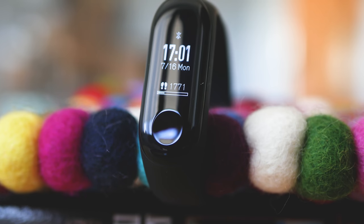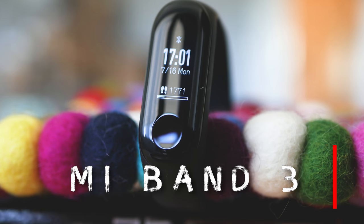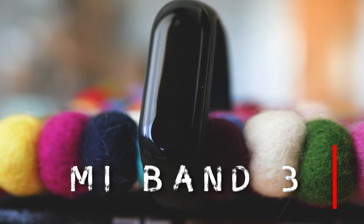The new Mi Band 3 is awesome, but can it beat the Mi Band 2 in terms of popularity? Only time can show us. I'm here to get you up to speed with all the specifications and features of the new third generation of this really wonderful fitness tracker. My name is Michael, welcome to the Tech4All channel.